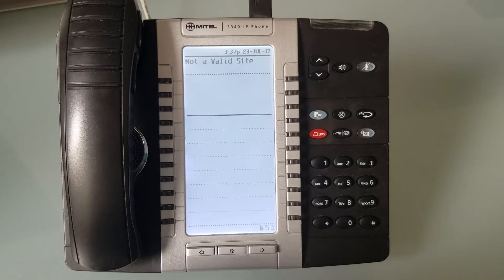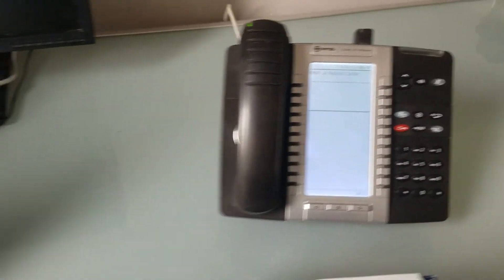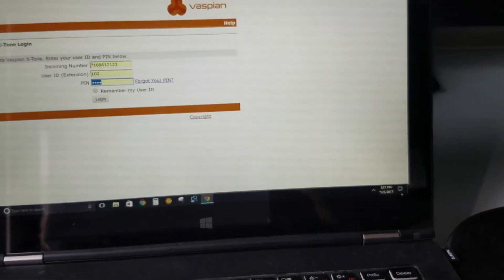You can see that the phone now says 'not a valid site.' What does that mean? That means we simply have to go to the website to authenticate the IP address of where I'm coming from — my internet connection. It's just a security feature to protect your phone system.